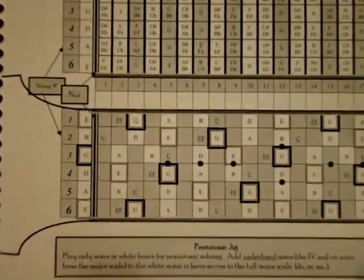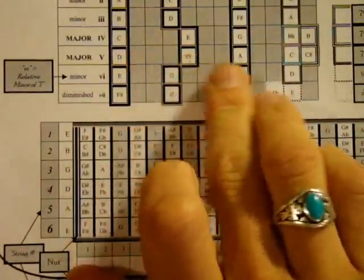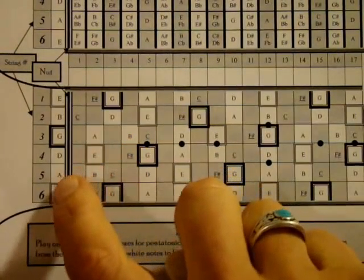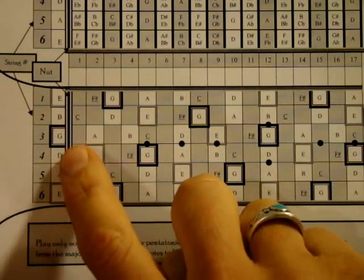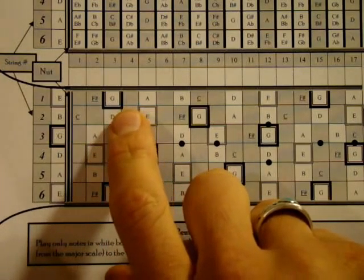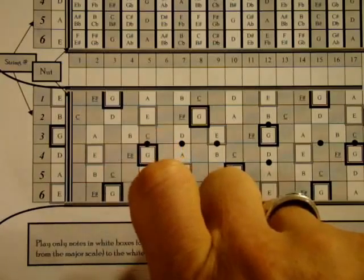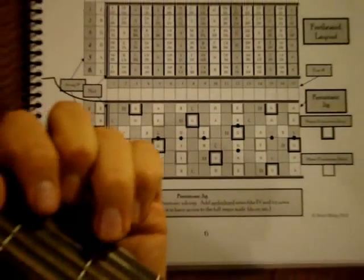A D Major chord is built from the notes D, F sharp, and A. Often when we play a D chord, we skip the sixth and fifth strings. We play D open on the fourth string, an A on the second fret of the third string, a D on the third fret of the second string, and the F sharp on the second fret of the first string. That D chord looks like this.